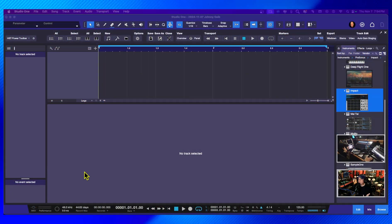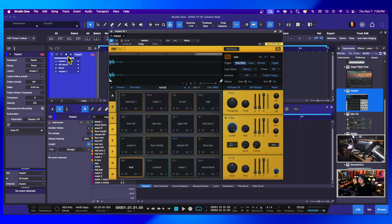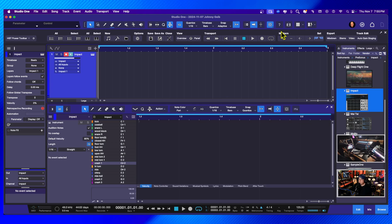Here in the classroom, I've got a song pulled up and ready. I'm going to bring in Impact — just dragging it right here — I have a default kit I like to use. I'll arm the track. There we go. So this is the drum kit I'm going to use. Now I can close this. Usually what you do to record your drum track is use a click track.